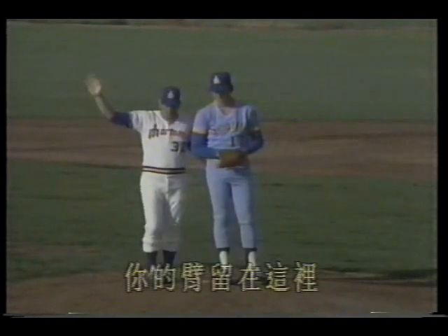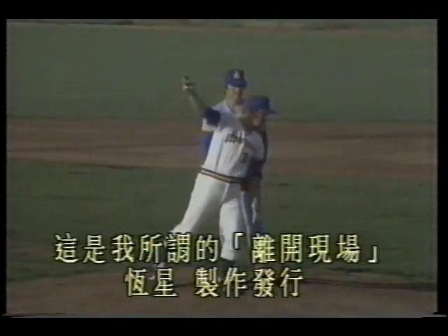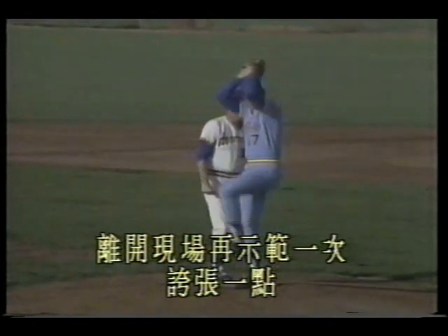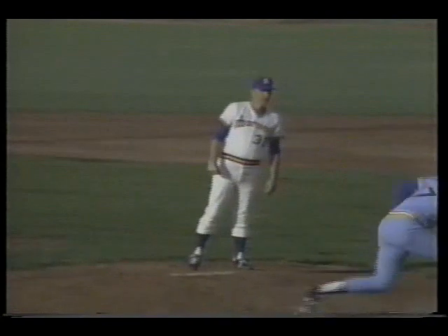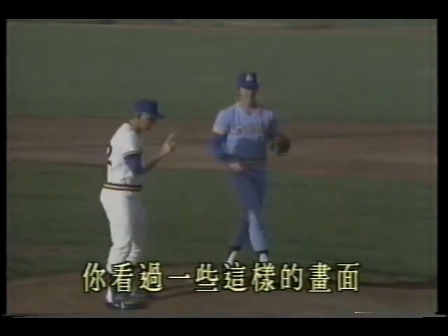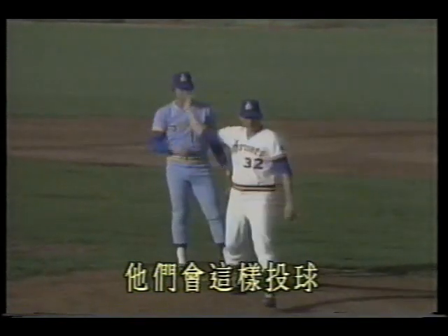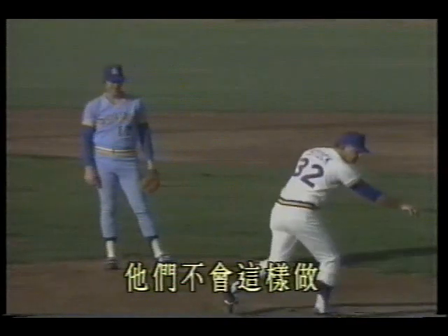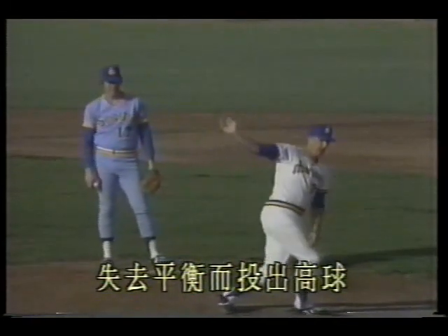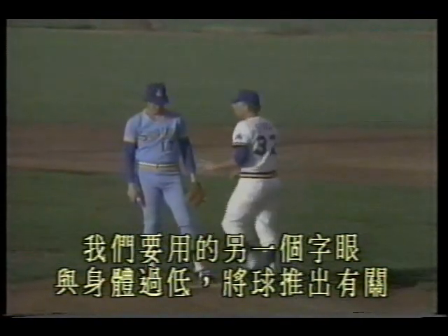Clem — what I require is: when you pitch, leave your body here with your back here, and throw the ball from here — that's what I mean by 'leaving the scene.' Demonstrate again, exaggerate it. See — he left the scene. You've seen footage like this: they pitch over here, throw the ball, then move away. They don't do it properly, losing balance and throwing high balls. We use another expression related to the body being too low and pushing the ball.